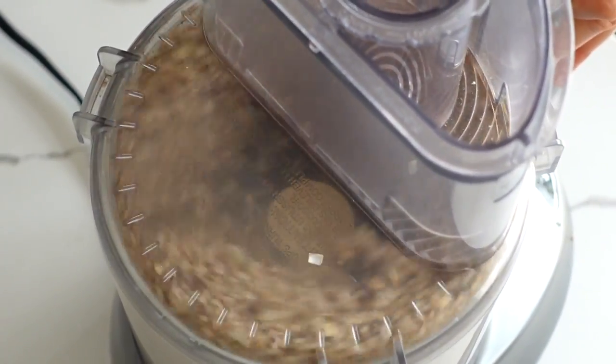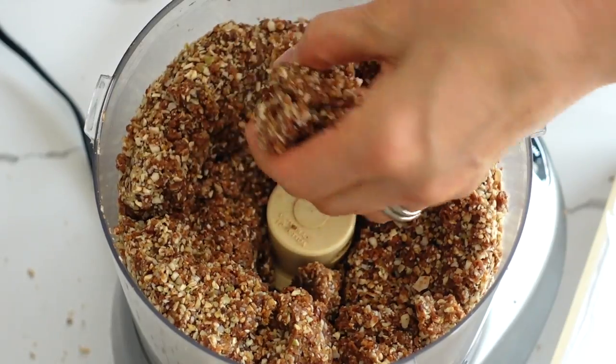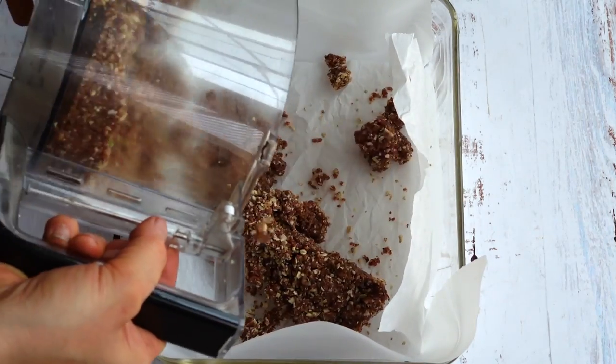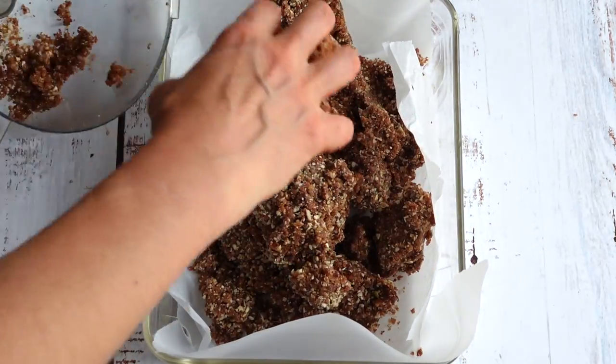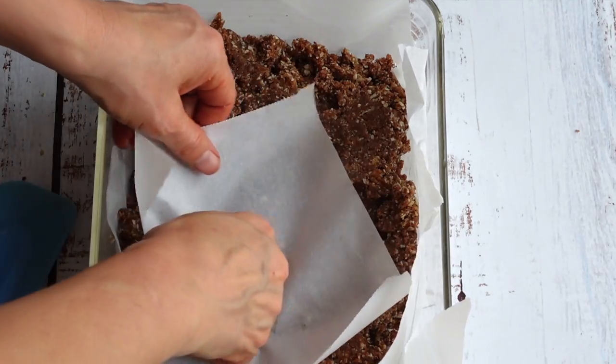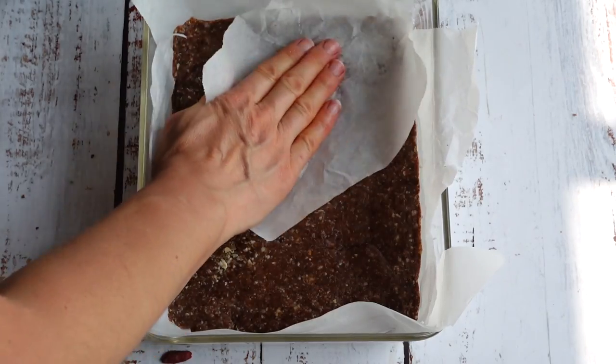Line the glass container with parchment paper so the dough doesn't stick to the glass. I use an 8x10 container but feel free to use 8x8. Add the sticky dough to the container and press down with your hands until it spreads evenly and there are no air pockets.